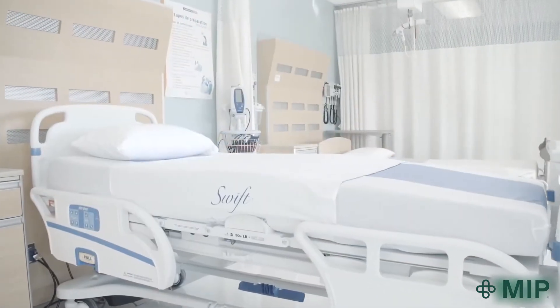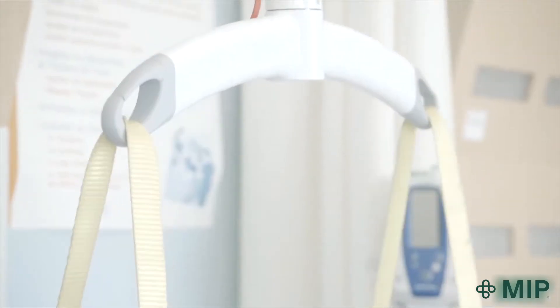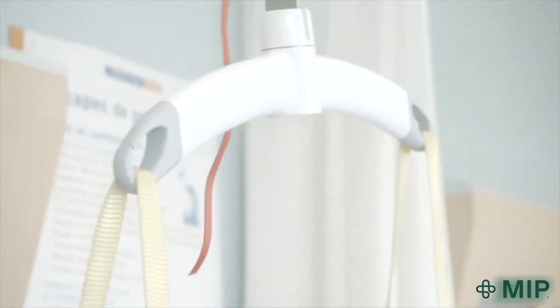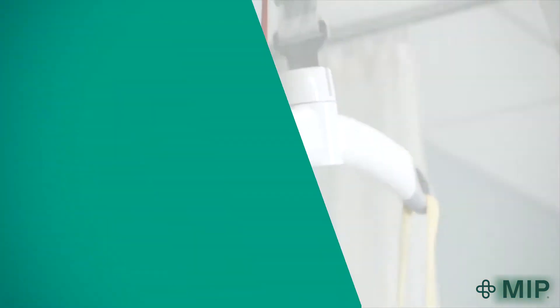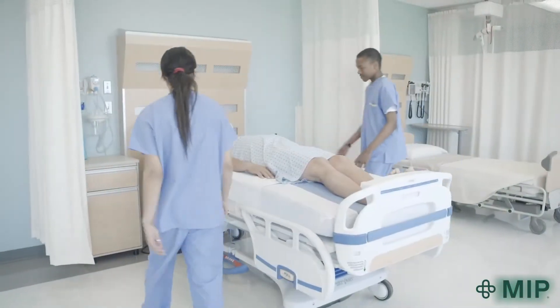It's important to know that these slider sheets are not meant for all situations. They're not intended to replace the use of ceiling lifts, though they can complement their use. Please refer to your facility's safety guidelines as to when ceiling lift use is recommended.